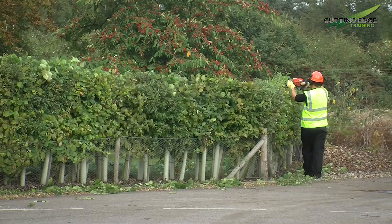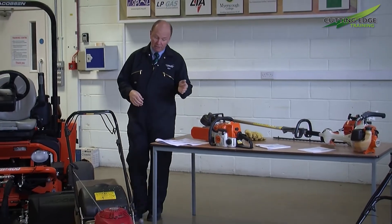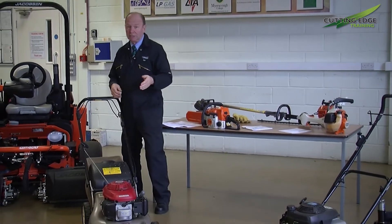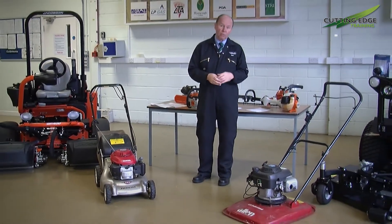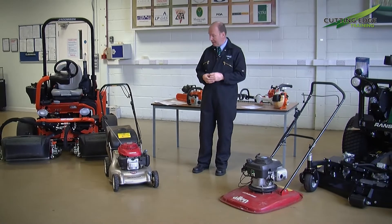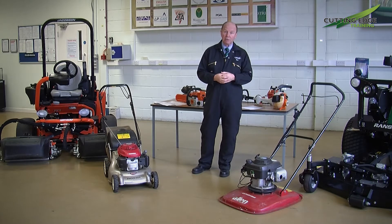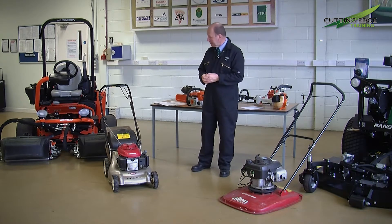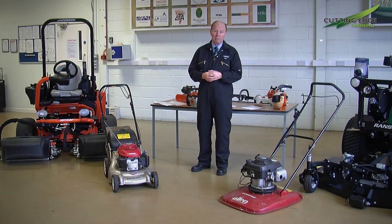So we have brush cutters, chainsaws, hedge cutters — that type of equipment which is very subject to hand and arm vibration levels — as of course are mowers such as this, widely used in the professional ground care industry: a small walk-behind rotary, and a rotary that hovers on a cushion of air. These do have their readings with regards to hand and arm vibration levels.